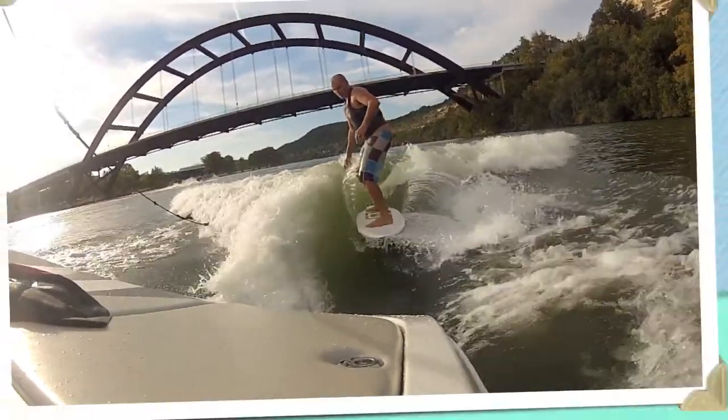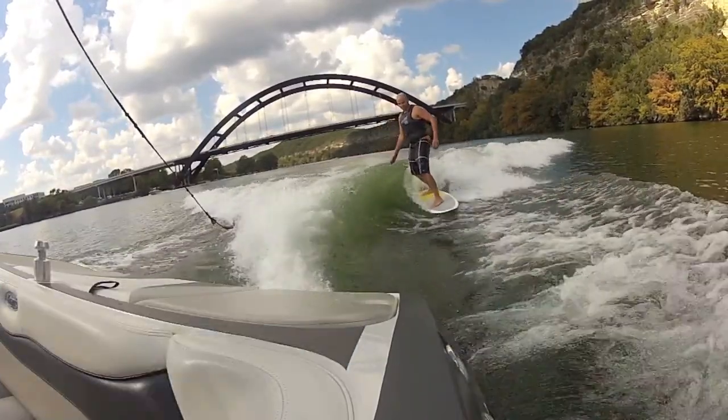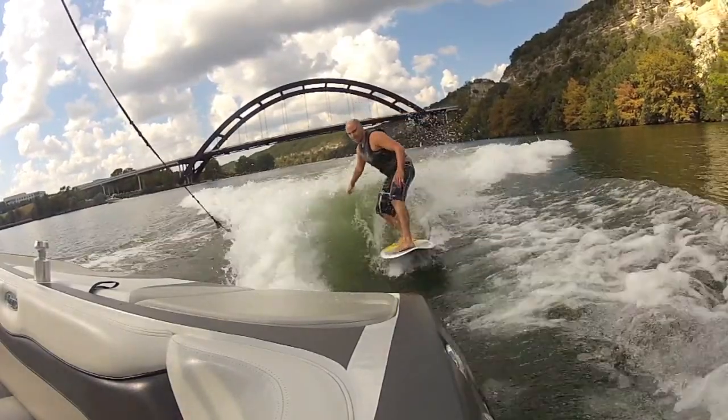Now that you're surfing without the rope, let's have a look at how you control the board. To speed up, lean towards the boat or put more weight on your front foot. This will decrease the distance between you and the boat.